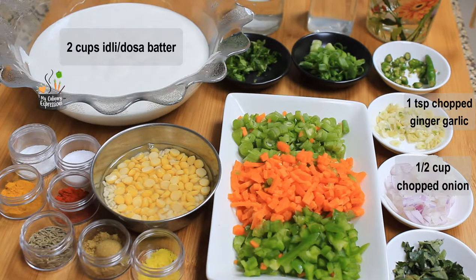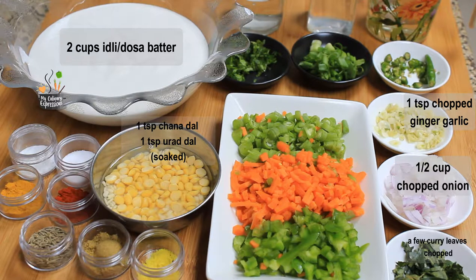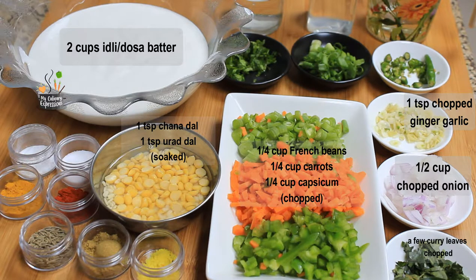Half cup of chopped onions, a few chopped curry leaves, one teaspoon each of chana dal and urad dal soaked — or you could saute them directly into the oil. Then the vegetables we need are one-fourth cup of chopped French beans, one-fourth cup chopped carrots, one-fourth cup chopped capsicum, and one or two green chilies chopped. One stalk of spring onions chopped.